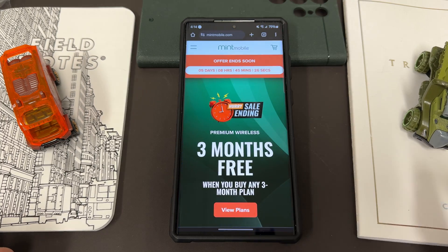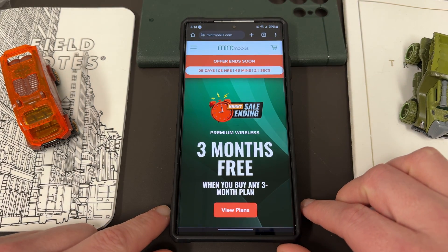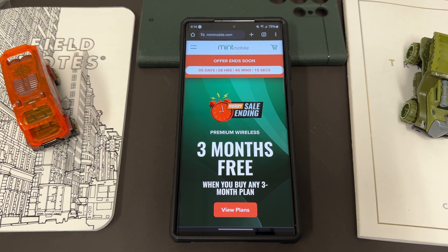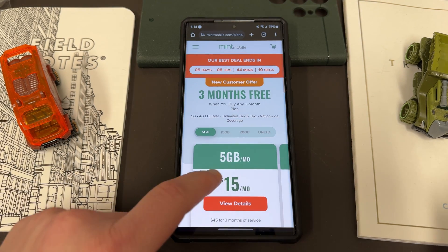Also want to remind you guys, if you want to save some money on your wireless service, you can do so by switching to my partners at Mint Mobile. Right now they have one of their best deals of the year — you can get three months free when you buy any three month plan. This deal ends January 1st, 2024.